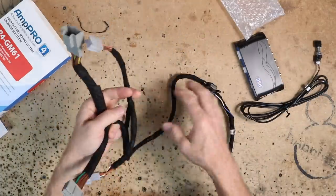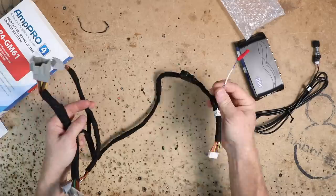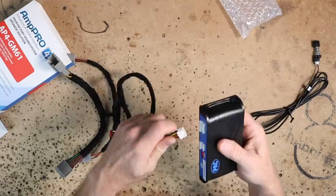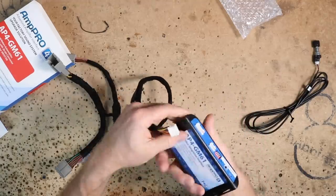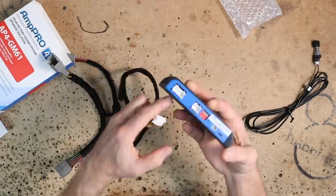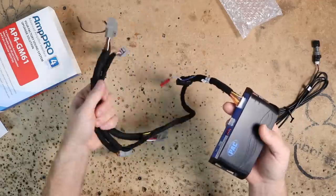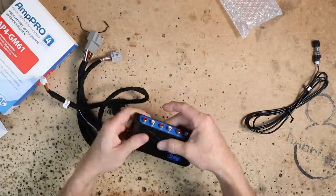Plug your bass knob in and make it accessible. Then we have our master harness to get plugged into the car, and on it is this blue-white wire which is our remote turn-on. This does provide a remote turn-on. This is what's going to plug into the input labeled 'vehicle harness' — and that's it, you just plug these in.